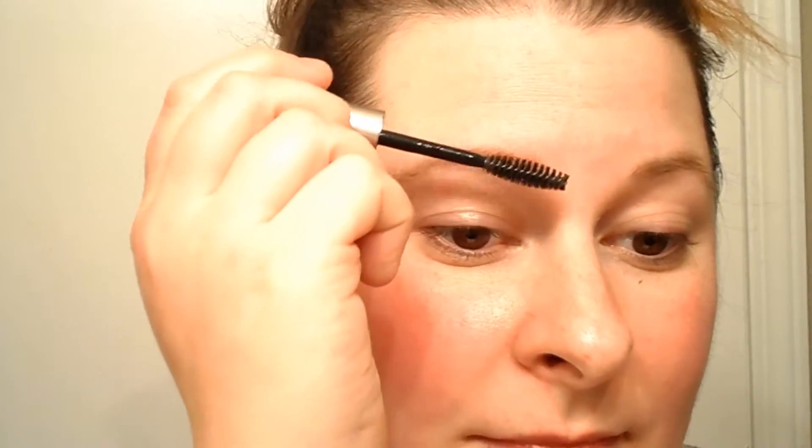They actually have a colored one — I have colored ones — but I just got the clear because sometimes I have to change the color of my eyebrows depending on the look, and I don't think I would be able to do it with the other ones. I brush them the same way I want them to go.